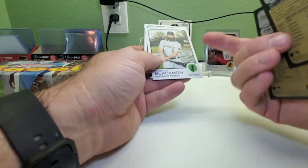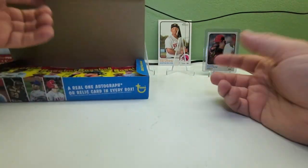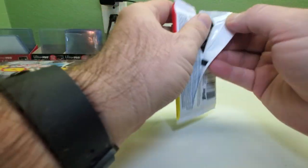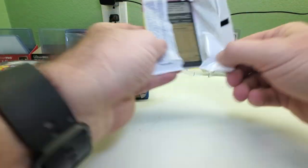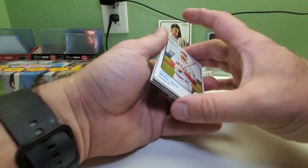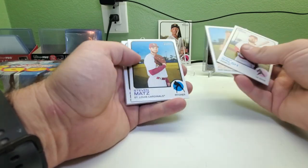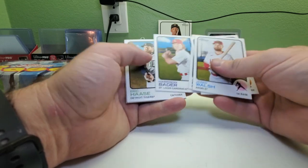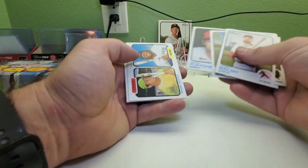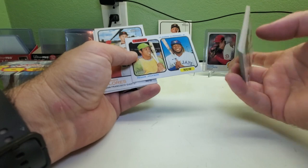Luis Frias rookie card, Alex Reyes, Charlie Blackman, and DJ Stewart. For all of those who don't know, I did pull an autograph — a rookie autograph or first Bowman, whatever you want to call it — of Charlie Blackmon in 2009 Bowman. It was a Bowman Chrome prospect card. Jared Walsh, George Kirby, Steven Matz, Brandon Drury, Eric Haase, David Fletcher. Got one of the Then and Now inserts — Reggie Jackson and Vladimir Guerrero Jr.